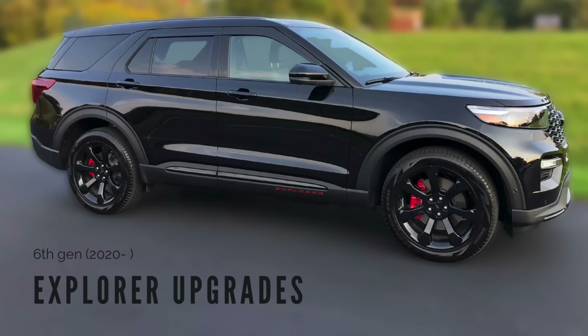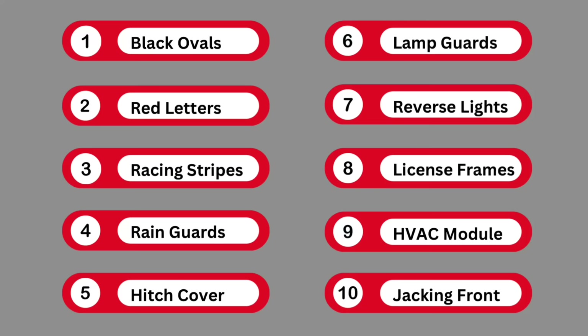Hey everyone, today I'm going to show you how to do 10 things to upgrade your Ford Explorer. I've got a 2022 Ford Explorer ST here. Thanks as always for the likes and subscribes and the comments. I hope this video helps you out. Let's dive into what we're going to cover today.